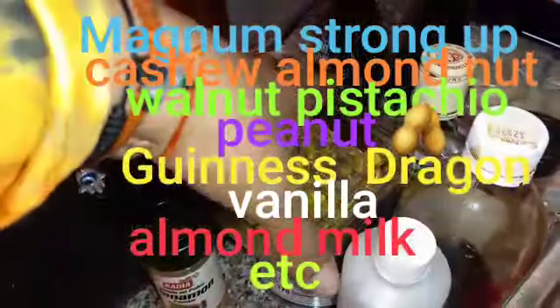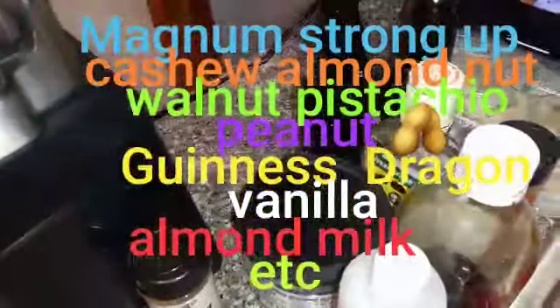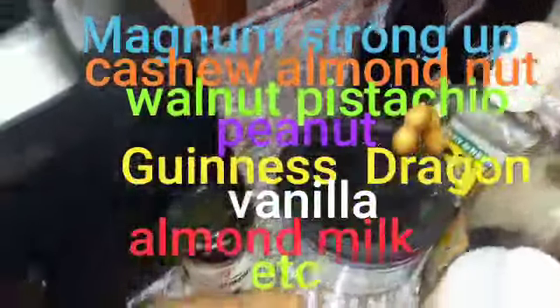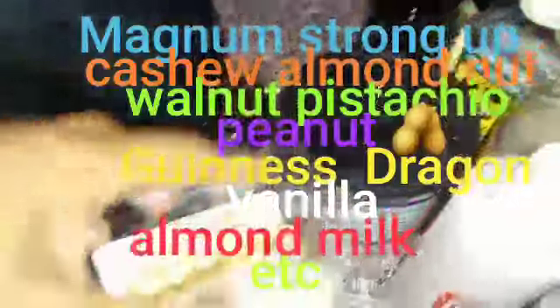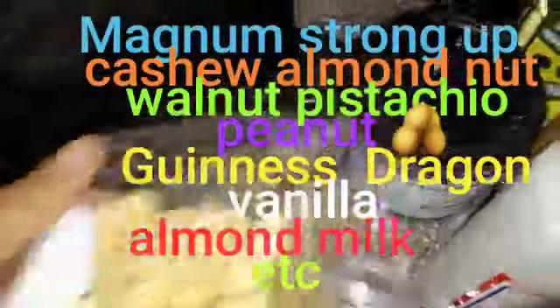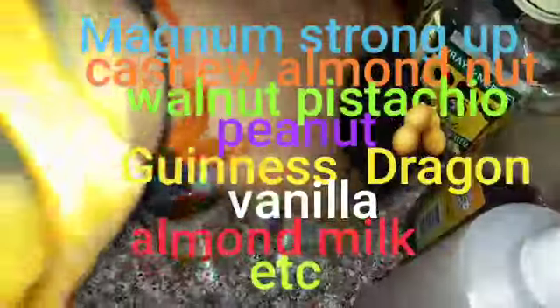Welcome to my live. Here I am about to make some strangle juice. Here you have a raw pistachio, here you have a cashew, raw cashew, and of course my mixed nuts.